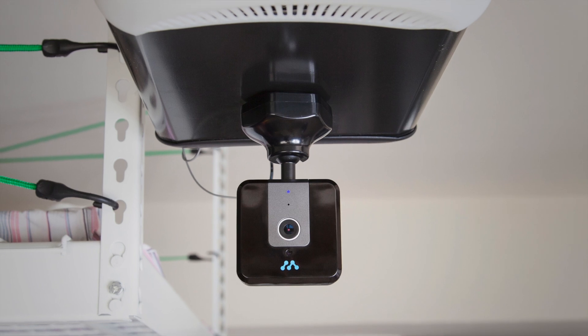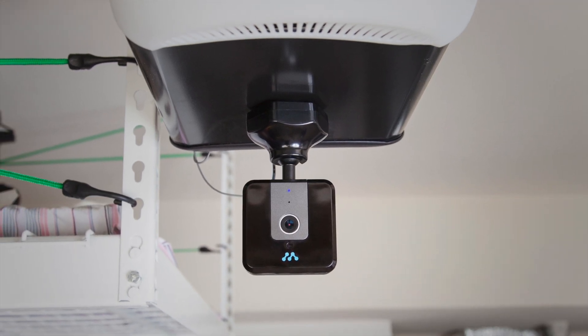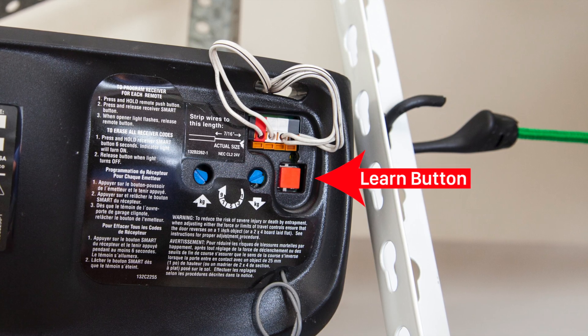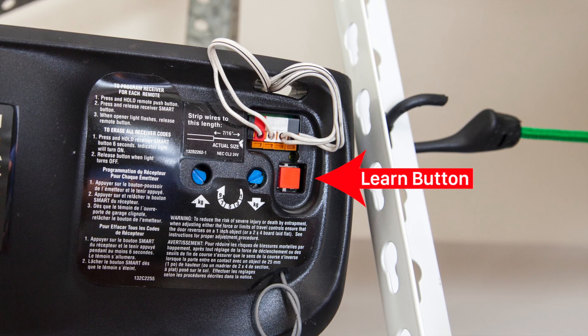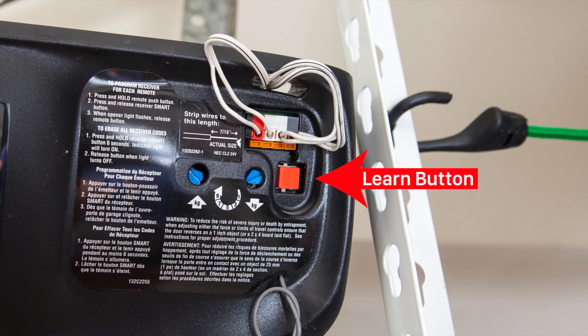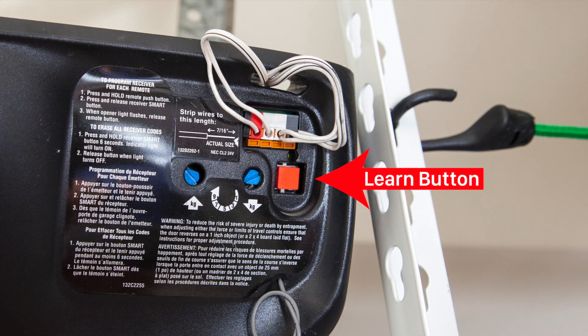To set up your Momentum garage door controller, you should first ensure that your garage opener is compatible with the device. If your opener was manufactured after 1993 and does not have the yellow learn button, then there's a good chance that your garage opener is compatible. For our most up-to-date compatibility list, please visit our help page at MomentumCam.com.